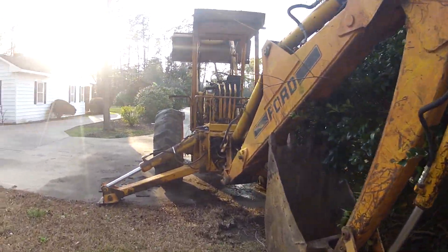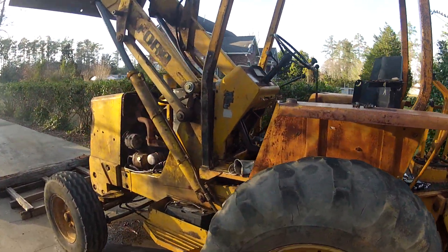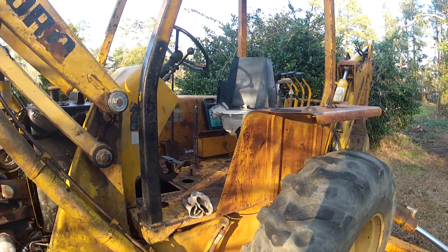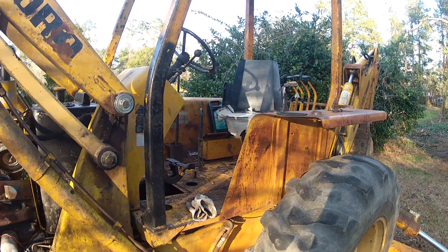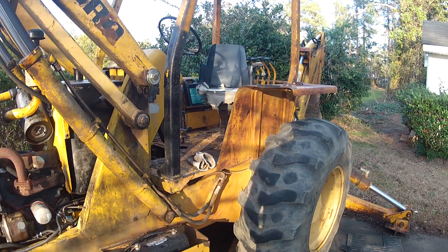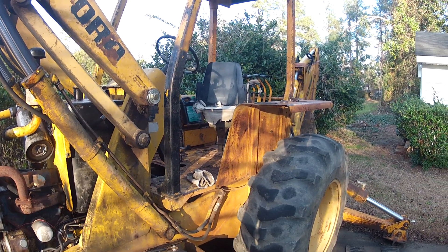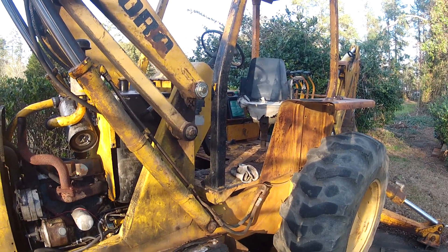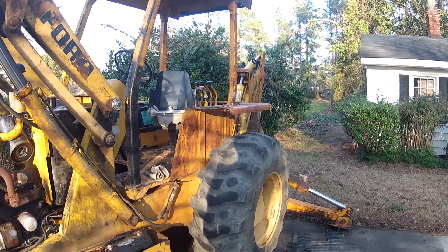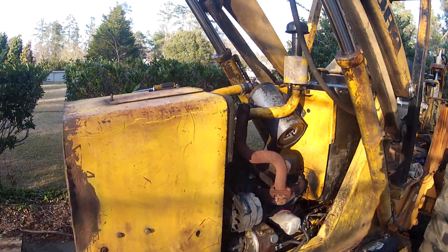I bought this online through a site where a lot of people buy stuff, and got what I consider to be a really good deal — fair price, sight unseen. The guy who hauled it to my house said I was crazy because it wouldn't move under its own power. I've never really had any problems with the motor though — it came in good shape, hydraulics work well, there are some minor leaks in some cylinders, but overall I'd classify this as a strong backhoe.